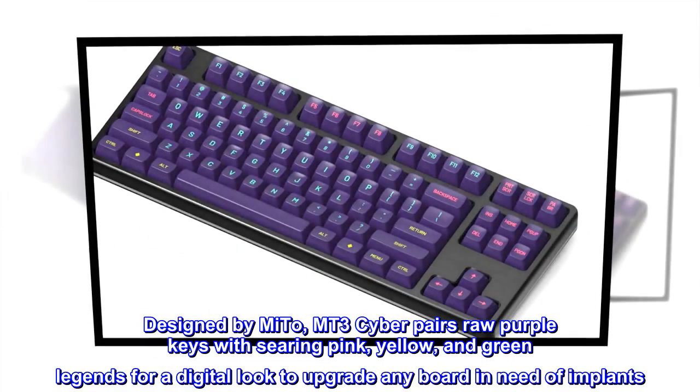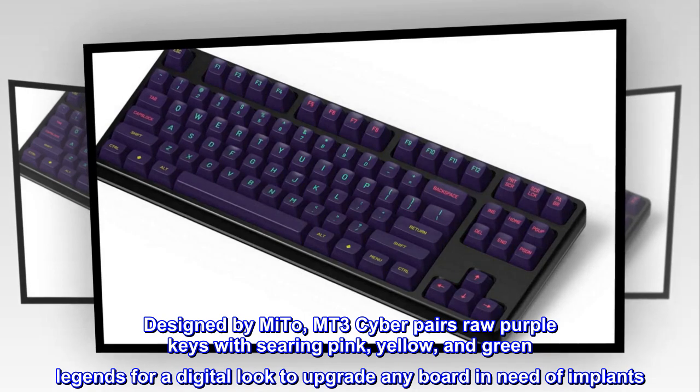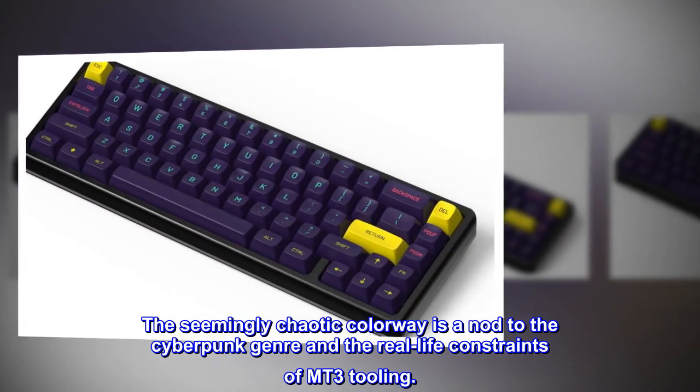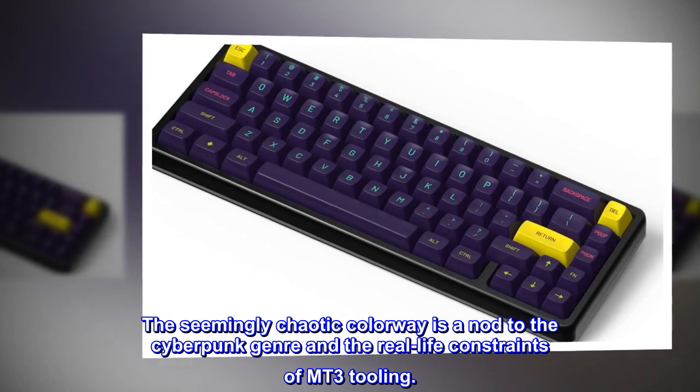Designed by Mito, MT3 Cyber pairs raw purple keys with searing pink, yellow, and green legends for a digital look to upgrade any board in need of implants. The seemingly chaotic colorway is a nod to the cyberpunk genre and the real-life constraints of MT3 tooling.